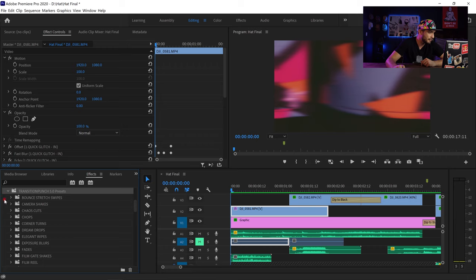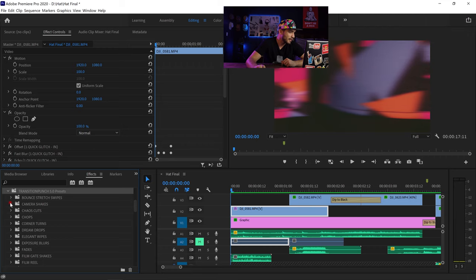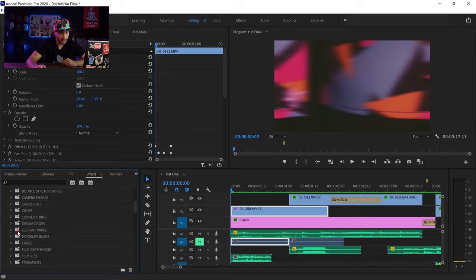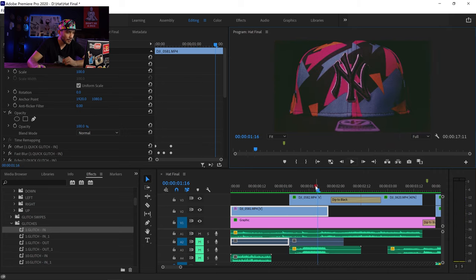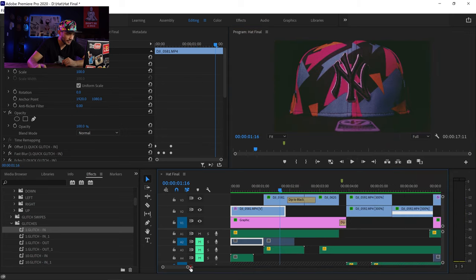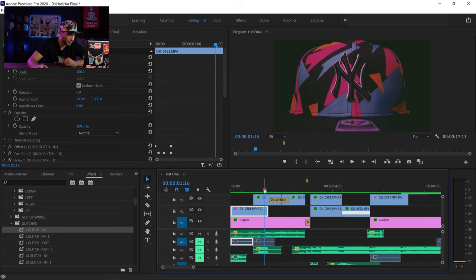You can see we have bounce stretch swipes, camera shakes, chaos cuts, chops, corner turns, and glitches — which is what I'm going to be using in this b-roll. We have fades — oh my god there are so many to use and they are all drag and drop over your videos. I'm going to go to the glitch and just drag and drop it over my video, and once I play it it's going to look like this — you can see the glitch showing up. Then I'm going to use some simple cross dissolves and fade-to-black transitions and put a couple more types of glitches in the other videos.